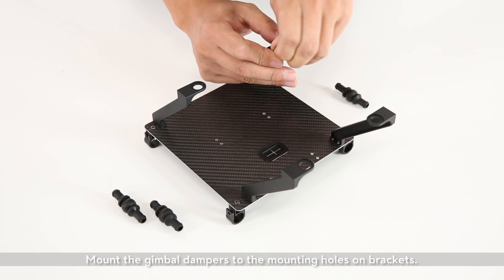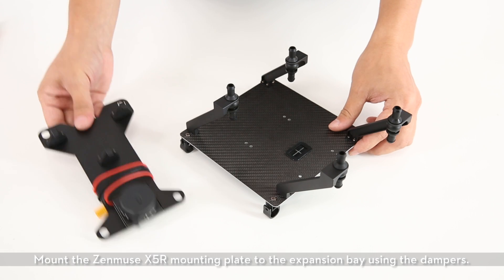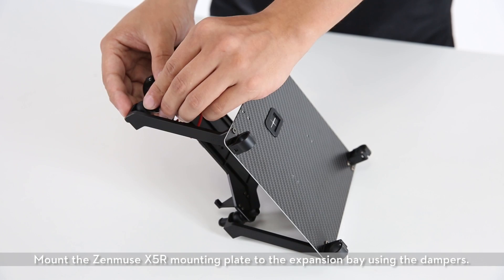Mount the gimbal dampers to the mounting holes on brackets. Mount the Zenmuse X5R mounting plate to the expansion bay using the dampers.